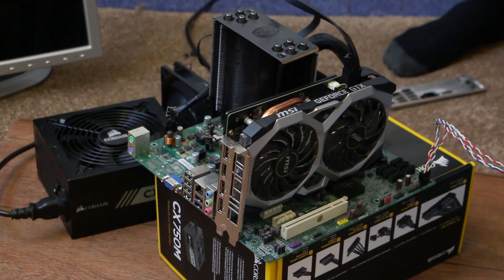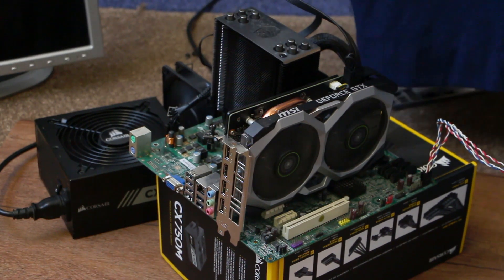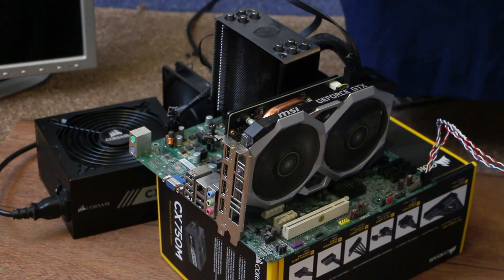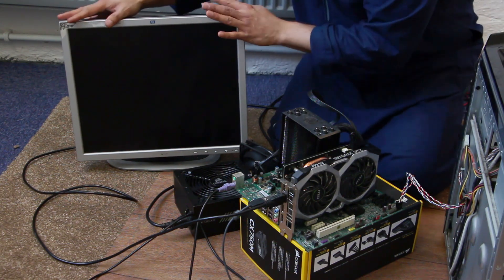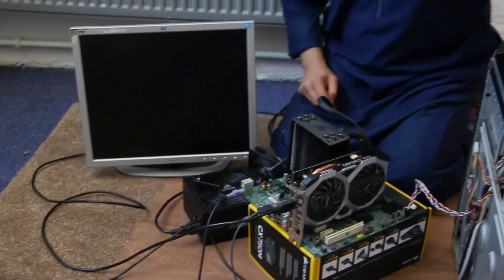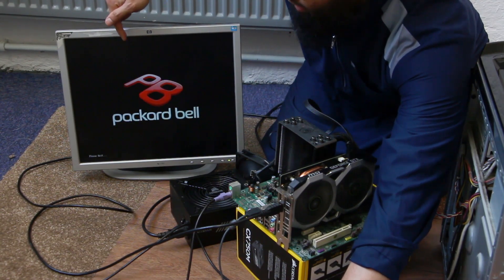Switch on. Power button on. And — fan spinning. Beep. We heard the one beep code — this is fantastic news. I'm 99% confident. I don't even need to connect the monitor to confirm the POST. But to be 100% thorough, I'll connect a VGA cable through this DVI adapter to the monitor. Attaching mouse and keyboard and turning it on again. Beep, fan spinning everywhere. Display — and I'm going to enter the BIOS. Perfect.